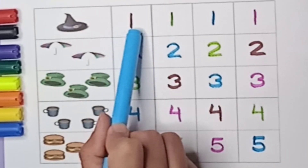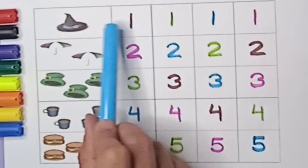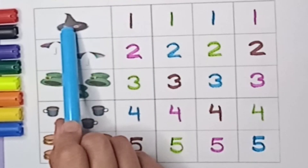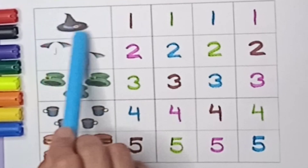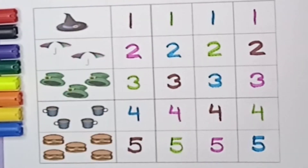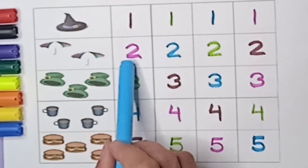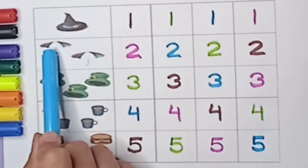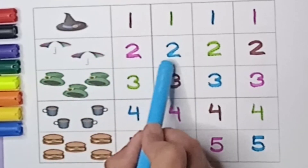Let's start reading. One — how many hats are there? One hat, only one hat. One number, one hat. Say one.